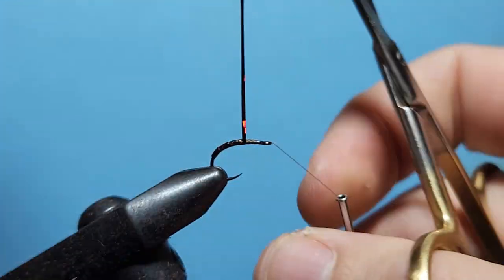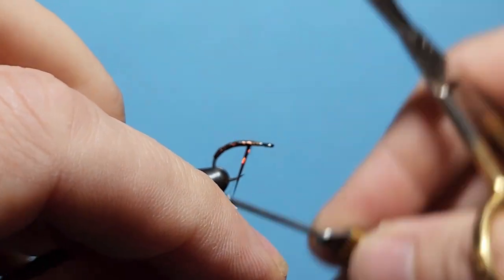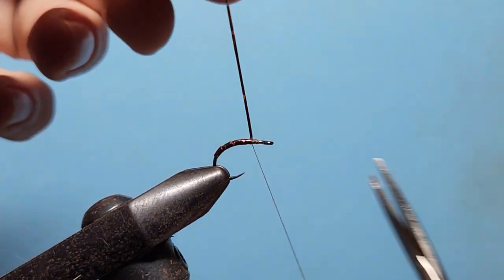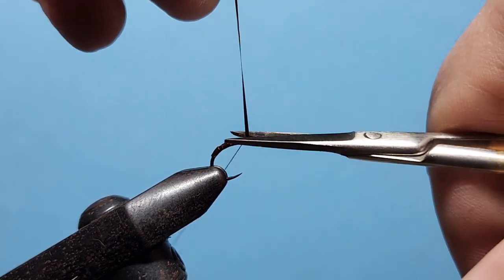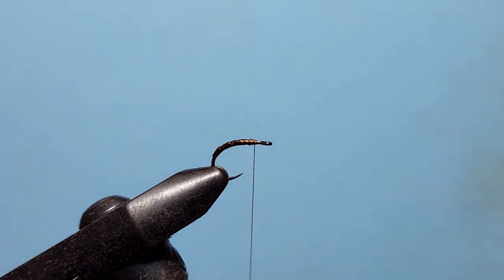We bring that all the way up along the shank, stopping about an eighth of an inch behind the hook eye, wrap behind, wrap in front, wrap behind again, trim that off, and a couple of wraps around just to hold that in place.